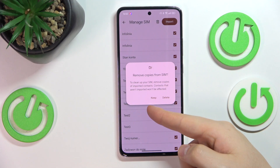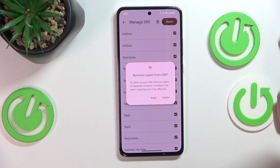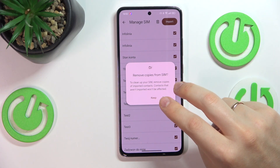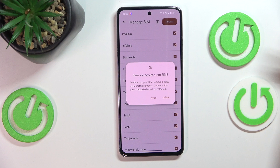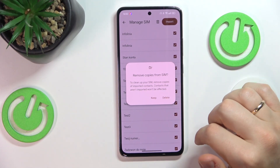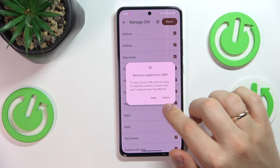Now select whether you would like for your contacts to be deleted from the SIM card, or you want to keep them both on the SIM card and internal storage. So if you would like to just copy your contacts, press keep. If you would like to move them and erase them from SIM card, press delete.